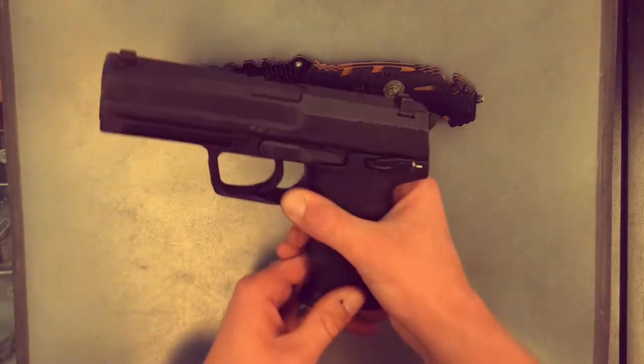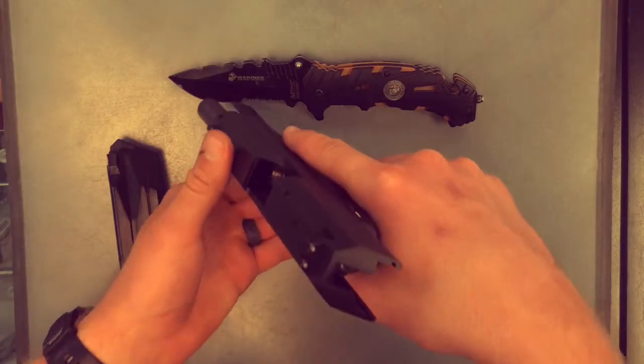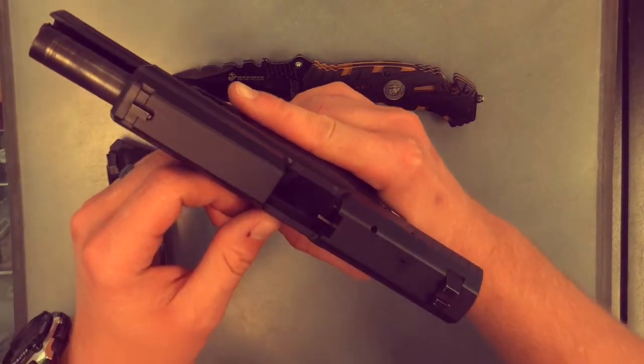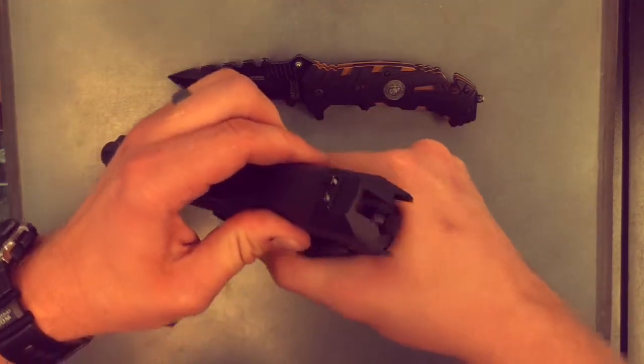So to begin, what we're going to do is we're going to drop the magazine, lock the slide to the rear, and both visually and physically inspect the chamber and the magazine well to make sure there's no rounds in there. And it looks like we're safe and we're ready to start the disassembly.